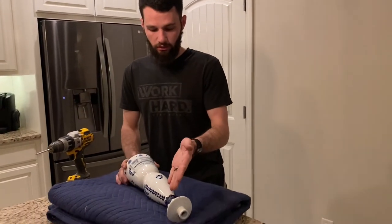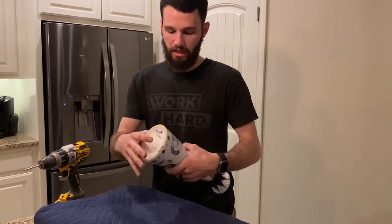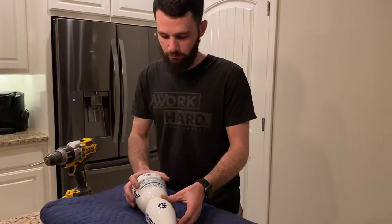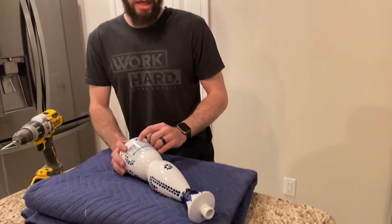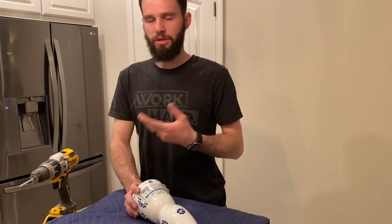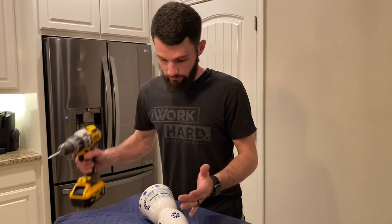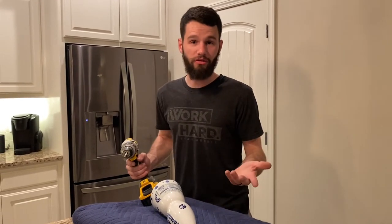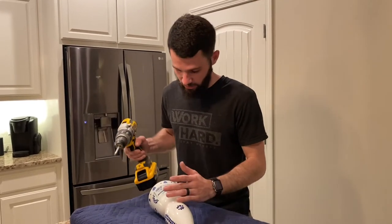We're going on the back of the bottle, aiming for center. This bottle is recessed, so I'm actually going to come up about a half inch to three-quarters of an inch higher on the back. The drill bit may move a little bit and honestly that's fine. It is a little easier if you have somebody else holding the bottle, but I'm going to do it myself.